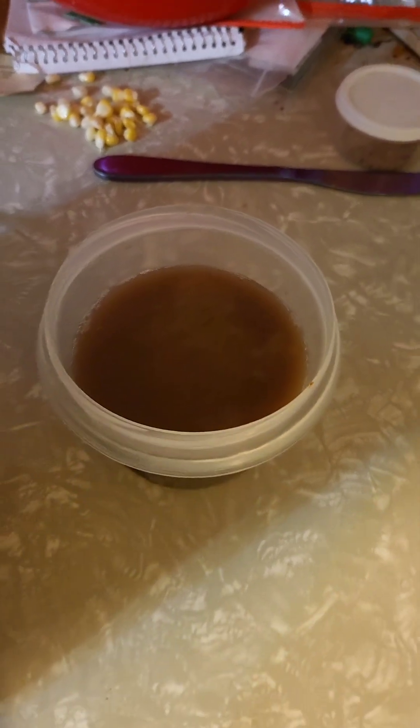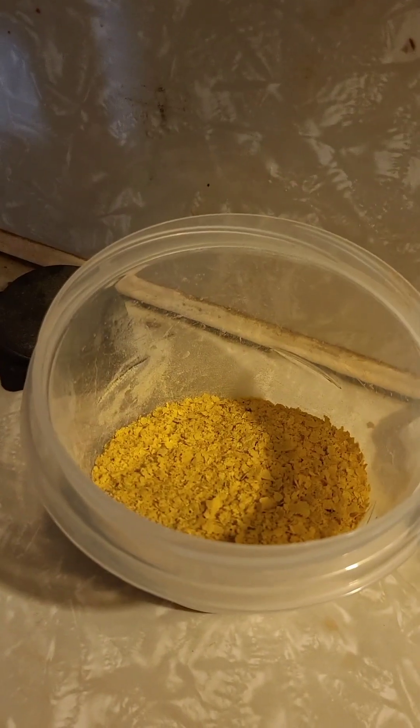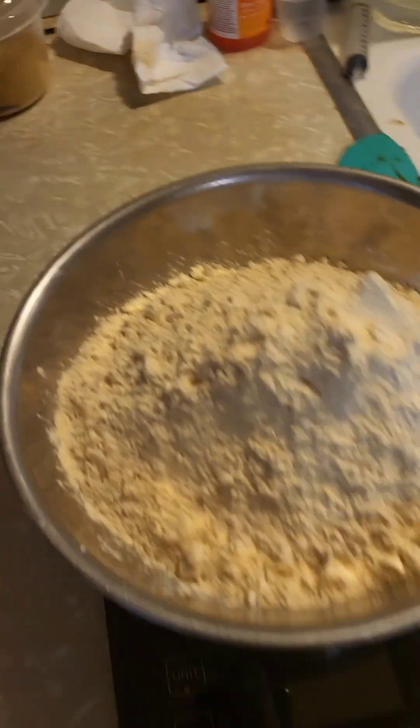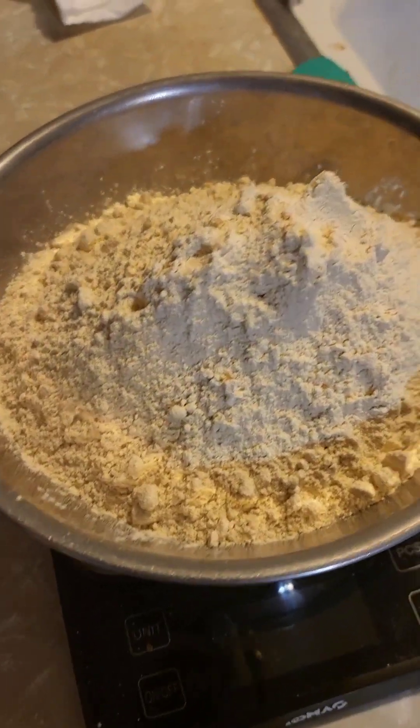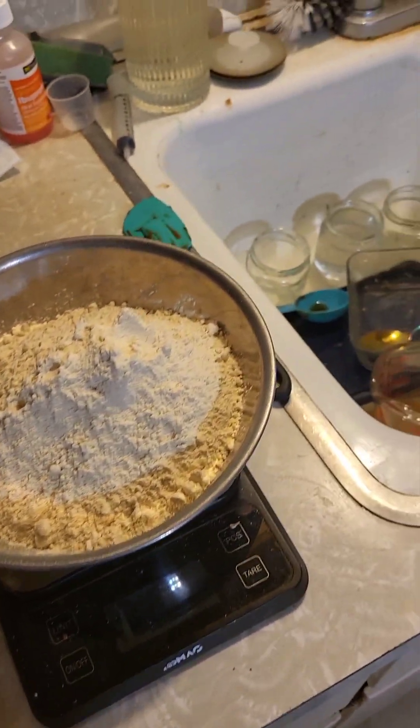I put all my liquids and tomato paste together, and all my solids together, and always use the vital wheat gluten last. I put my lentils in first so they get ground up a little bit, then I add my liquids and powders so they get mixed in, and lastly I add the vital wheat gluten flour.